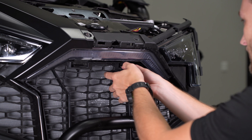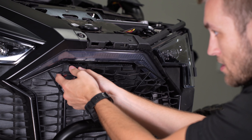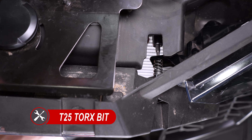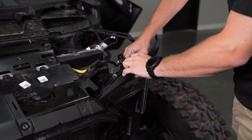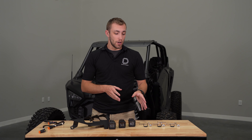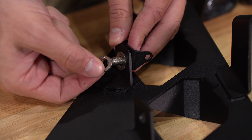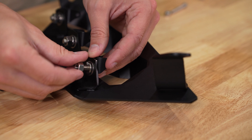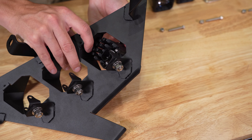With our T40 Torx bit, we'll remove four more bolts holding on the upper hood panel, along with one more plastic clip with a trim removal tool. Now we can remove the panel by releasing the tab near the A pillar by pulling up and away from the vehicle.